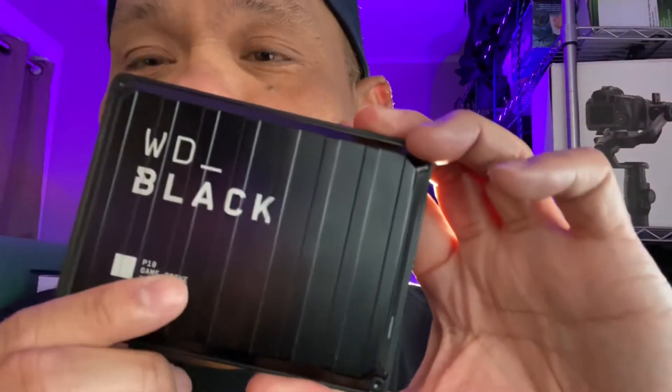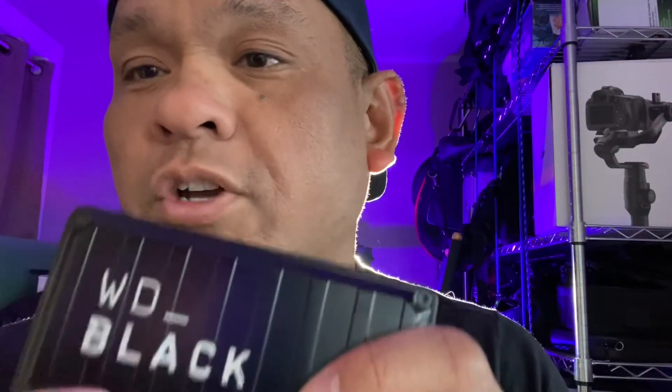It looks heavy duty, but I feel like it's just any average hard drive out there. If you drop it, it cracks. The design looks cool, though.